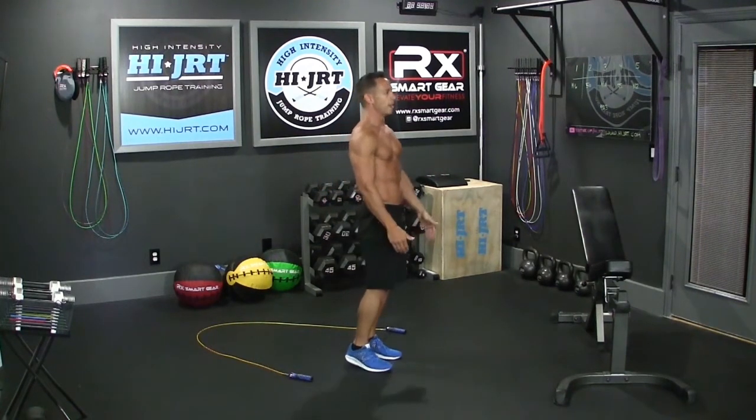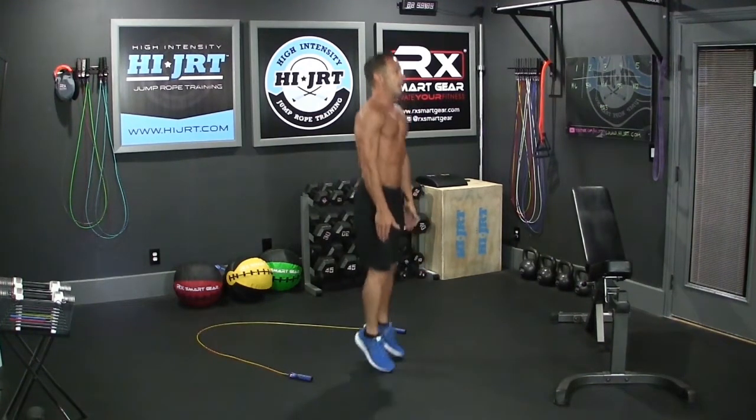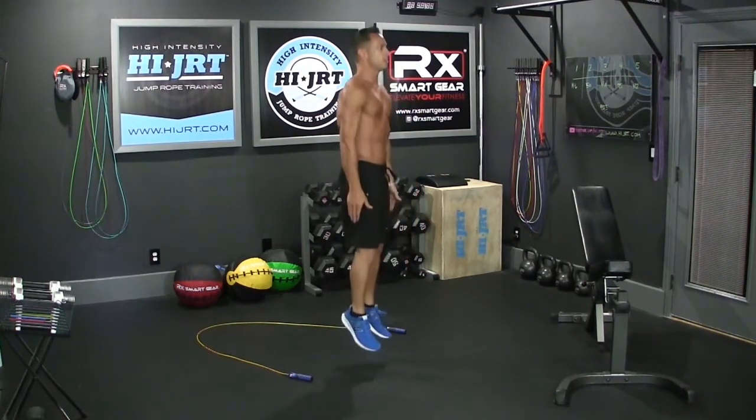You don't want the heels slapping the ground every single time on every single jump — it's too much impact. So up on your toes, toes are in a line, feet are really close together, and you're going to start bounding. More than jumping, slight bending those knees.